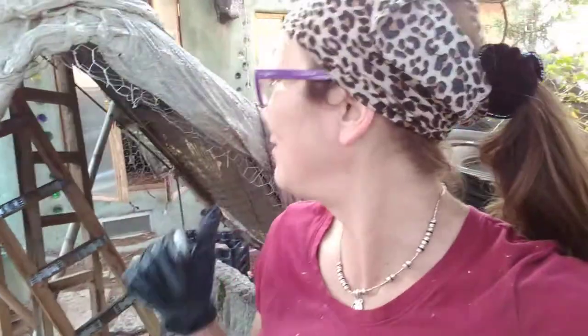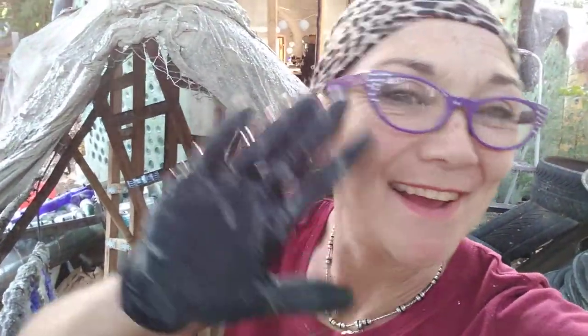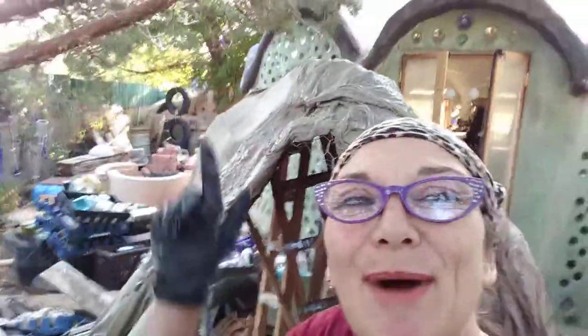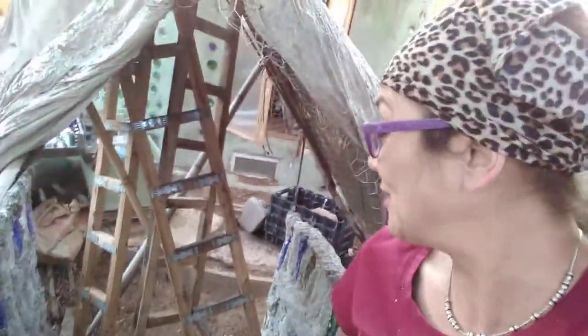Hi, welcome to part two of my first time dipping and draping fabric in Portland cement and lime. I'm Angel, by the way — thanks for stopping by my crazy outhouse project, or head hut project, out back. I'm just creative!